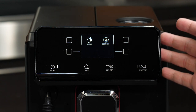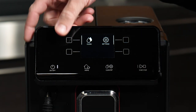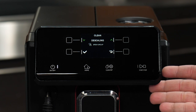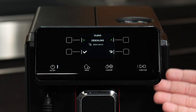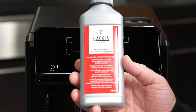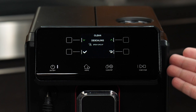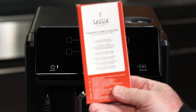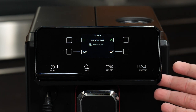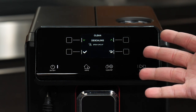We've covered water hardness, language, and water filter activation. Now let's look at the other options in the clean and settings menu. Under clean, there are two options: descaling and brew group cleaning. These are automated processes to either fully descale the machine or clean and rinse the brew group. For descaling, use a bottle of Gaja decalcifier — the only certified and safe-to-use decalcifier recommended for Gaja machines. The brew group cleaning uses Gaja coffee clean tablets. Descaling removes mineral deposits from the boiler, while the coffee clean tablets remove coffee oils and solids that build up inside the brew group and on the spouts.